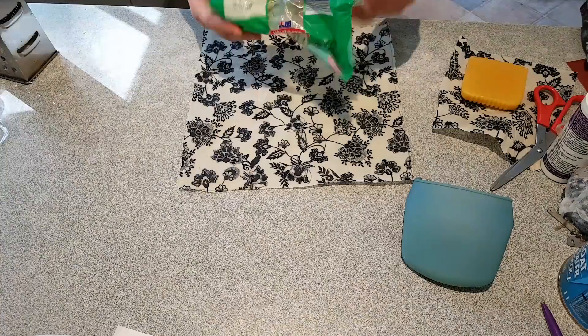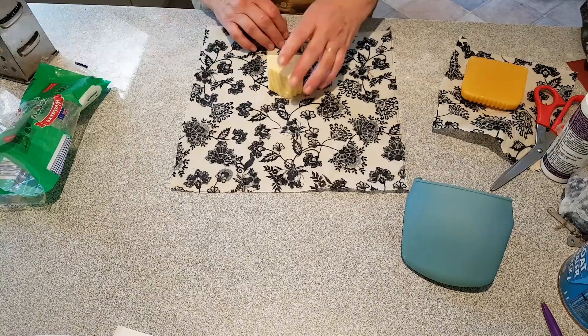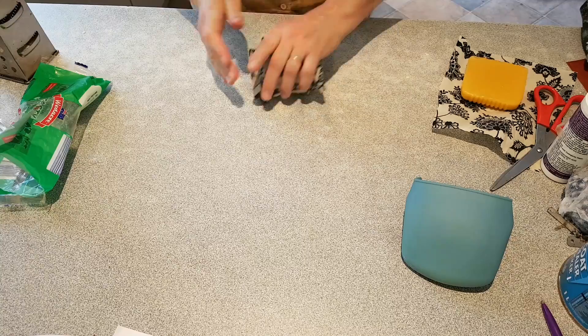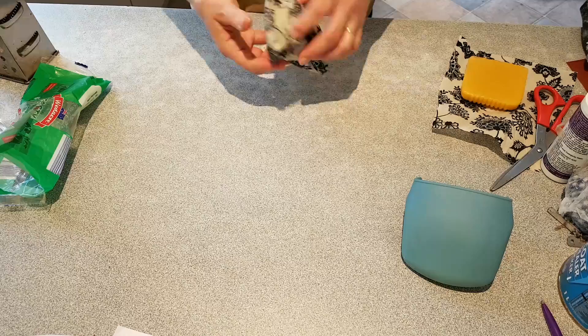So here's some cheese — and that will prevent the cheese from drying out. Isn't that great!